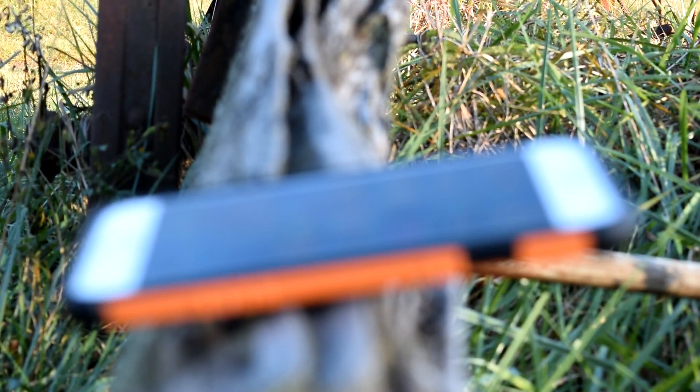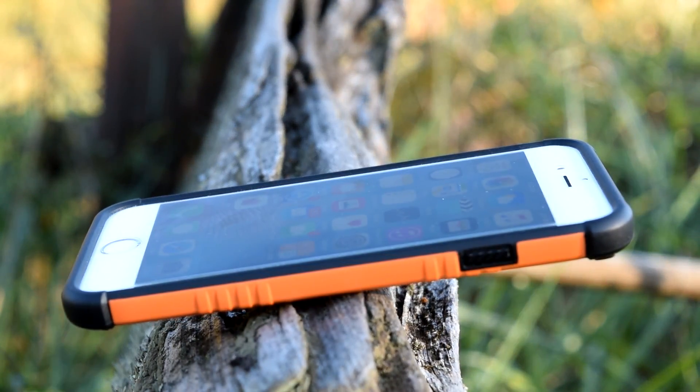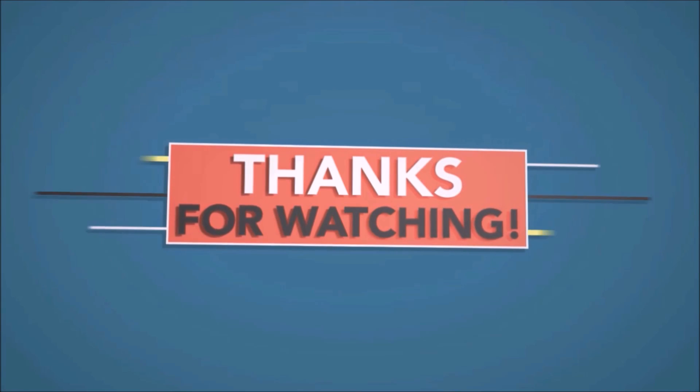That about wraps up this video. I hope you found it interesting and learned a few new tips and tricks for your iOS device. Thanks for watching and I'll see you in my next video.